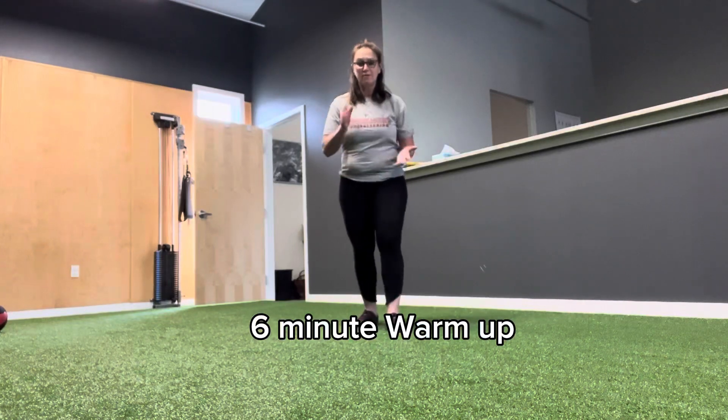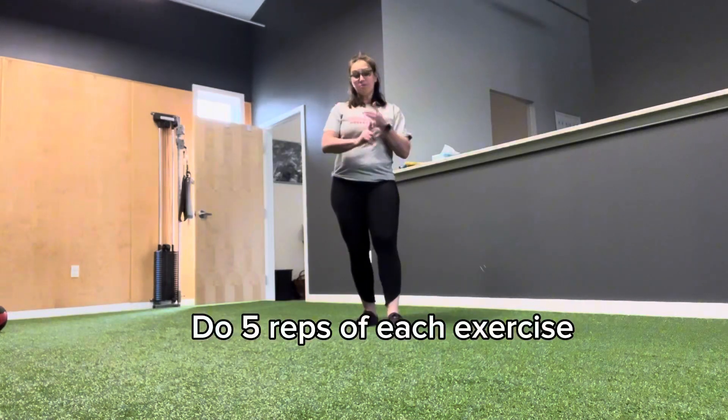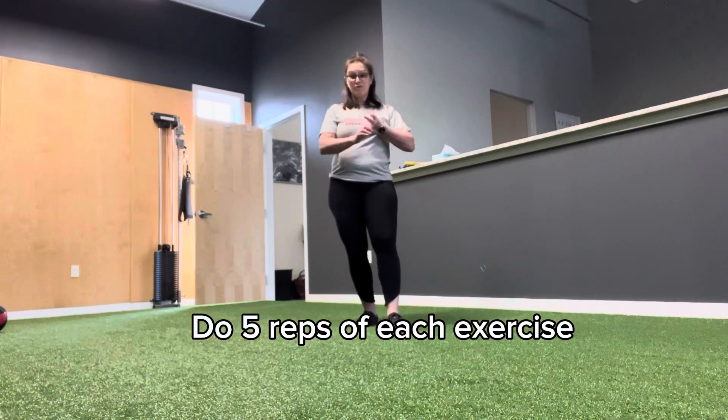This is a walk that you can do before a lifting workout, before your cheer practice, or before a game.